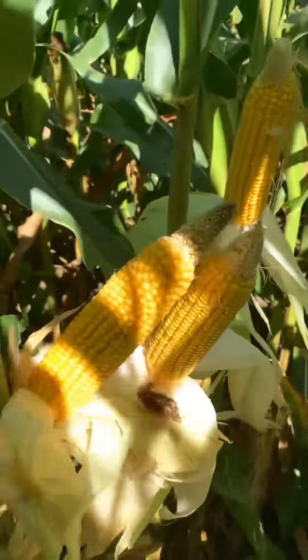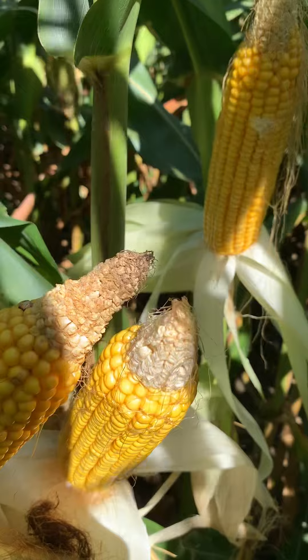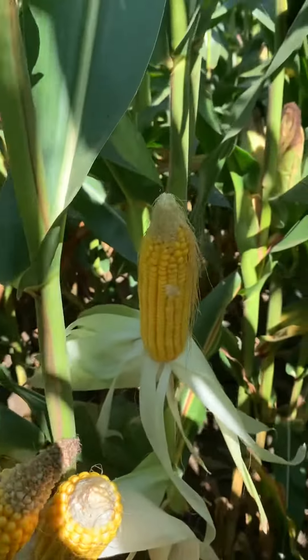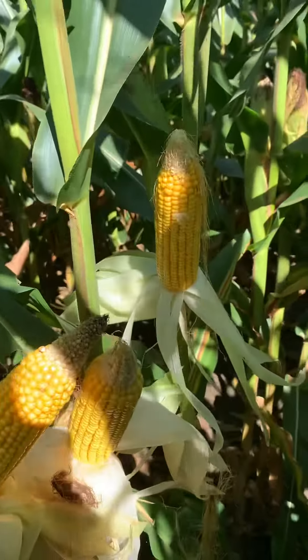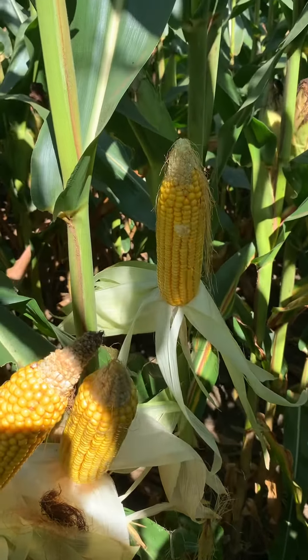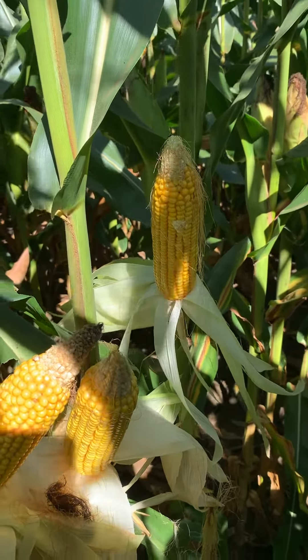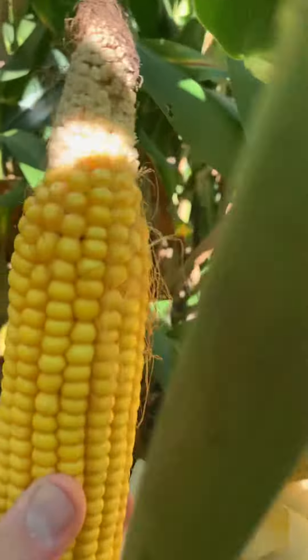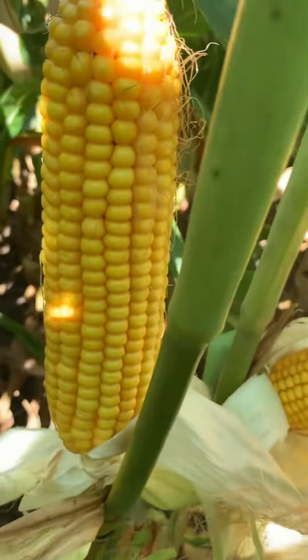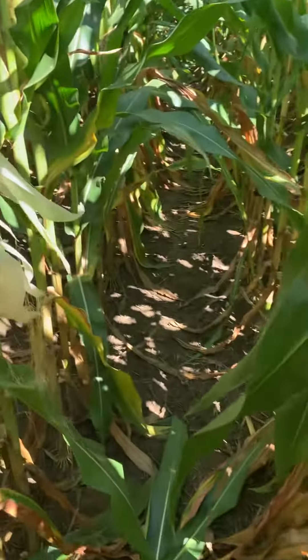The other thing that's unique about this hybrid is it actually has a white cob, which is not common within the DeKalb lineup. But with the genetic parents that come with this new hybrid, that's an attribute we see. You can see nice kernel development — a nice, long fill-type hybrid.